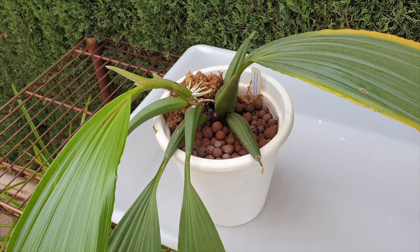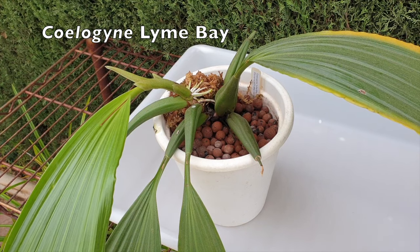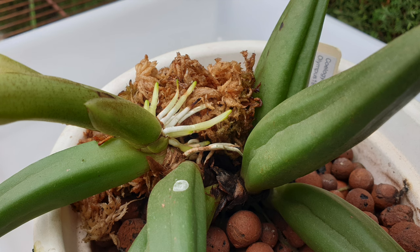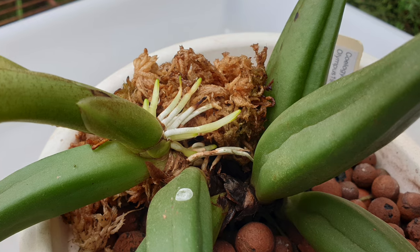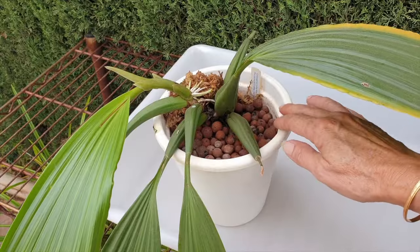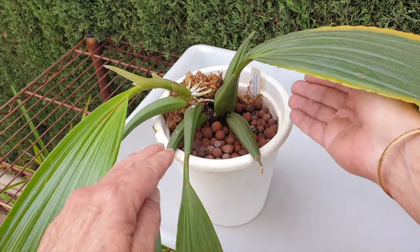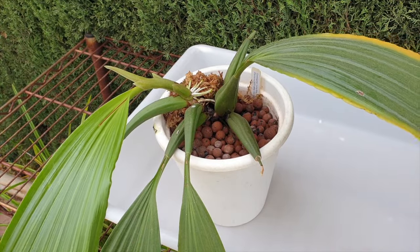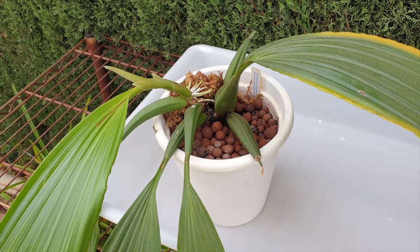What I was planning to do with my Coelogyne Lyme Bay was to take her out of her pot because there's a conundrum with the new roots growing from the new growth. I was going to put her in the same pot at an angle, or maybe into a square pot at an angle, which would expose the sides - the roots would be on the surface of the pot. That wasn't exactly appealing to me, but in order to get the new roots into my lecca, something needs to be done.